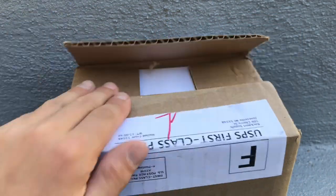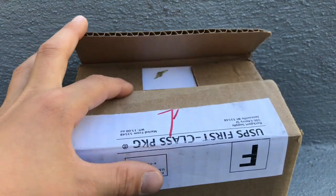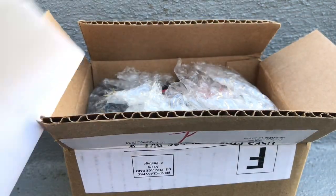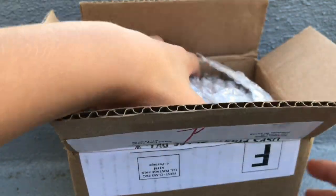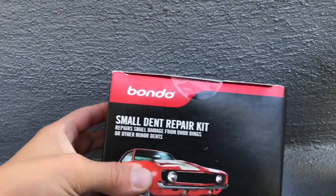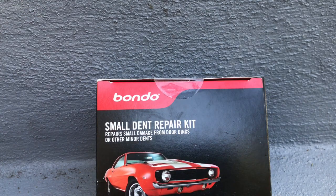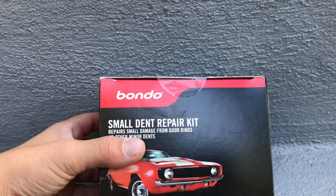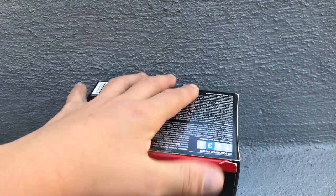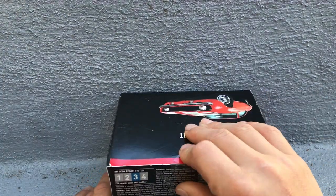Welcome back to the channel. Today I've got an unboxing. This is my shipping information — what we have here is a small dent repair kit. We're going to use this to fill the holes in my dad's Ford Econoline, because when we bought the van it had little holes from the shelving. So we're going to fill it with this.